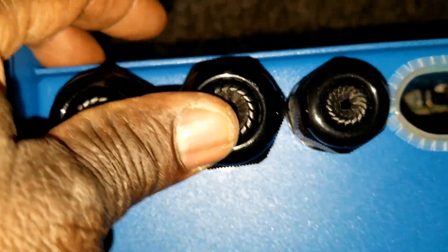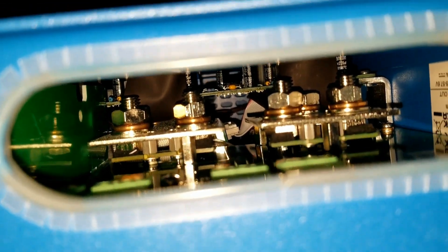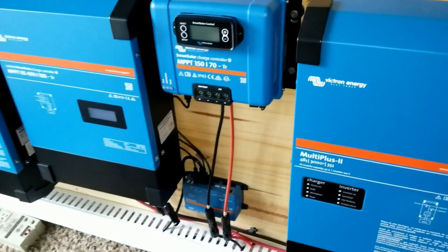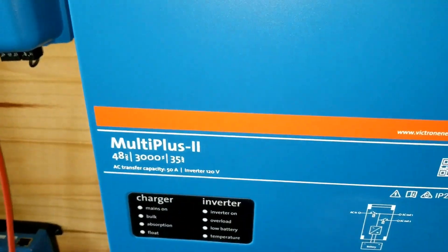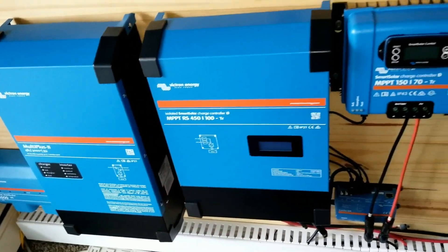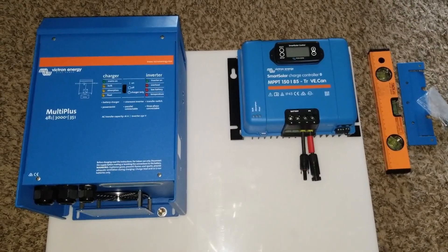Here is the temperature sensor, the fan, and these terminals are the knockouts where you pass in your cabling — the AC side and the DC side. You can see it has double terminals: two negatives, two positives, and there's the ground right here. This is not like the Multi Plus 2; they are different units.